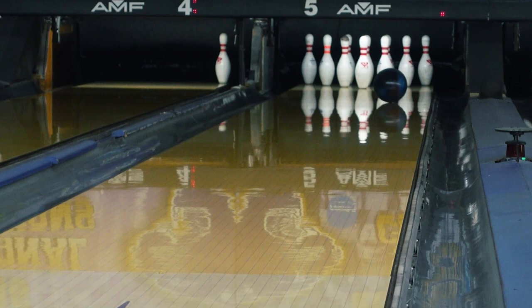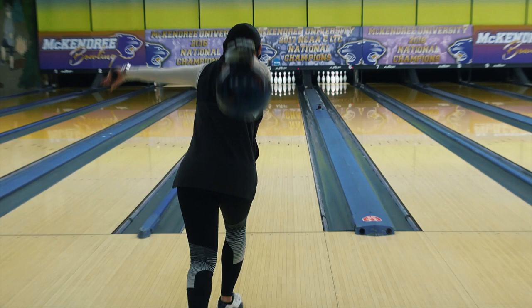I get asked all the time: what is the best way to know if your ball is rolling through the pins for optimal pin carry? The best way to tell is to watch not only where your ball hits the pocket, but also where it exits the pin deck. In a perfect world, where it enters the pocket and exits the pin deck are going to roughly be in the same spot.